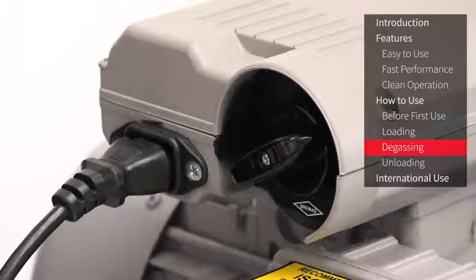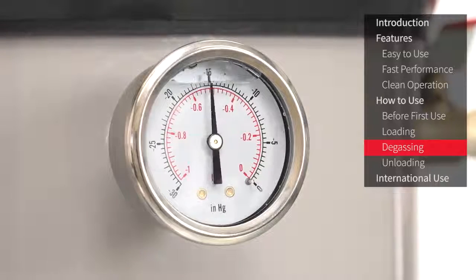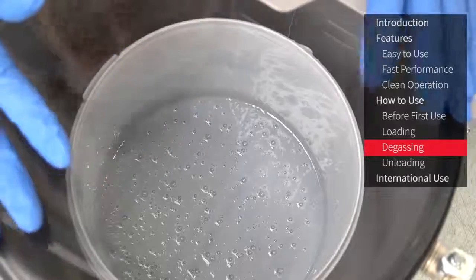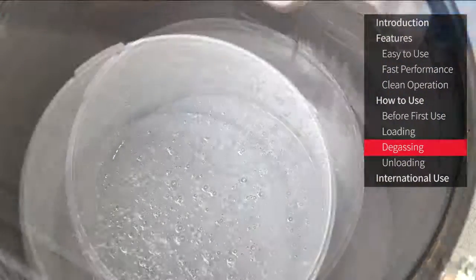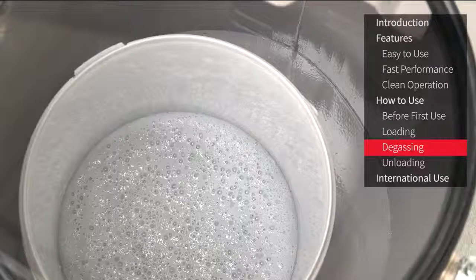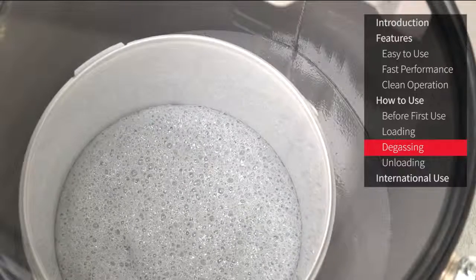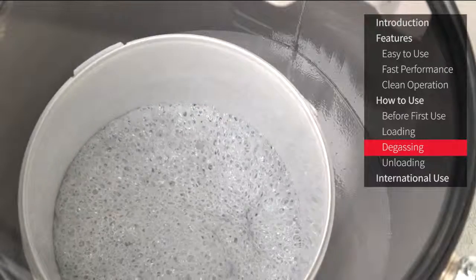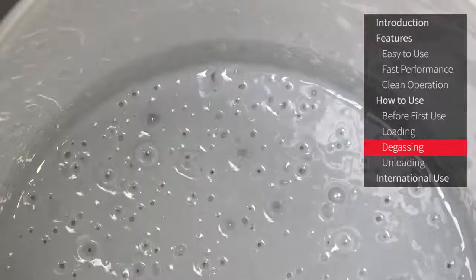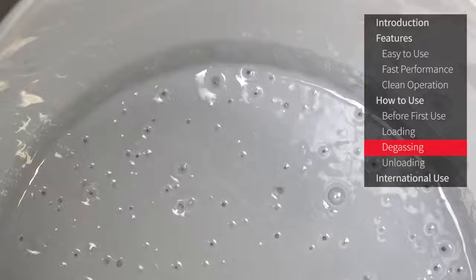Make sure the air inlet valve is closed, which means it's at right angles to the chamber. To start degassing, simply switch the vacuum pump on. As soon as you do, you'll see the vacuum gauge on the front of the chamber move, showing that the air pressure is dropping inside the chamber. Sometimes you might need to press lightly on the lid to make the initial seal. Different materials will take different amounts of time to degas. In the case of an RTV silicone like this, it will take a few minutes whilst the material expands until it reaches a point where it will self-collapse. After this collapse the majority of the degassing has occurred, but if you can still see bubbles coming out of the material then some degassing is still happening and you may choose to wait longer.